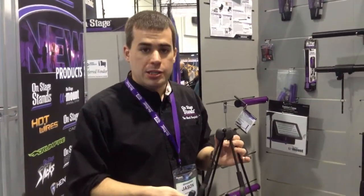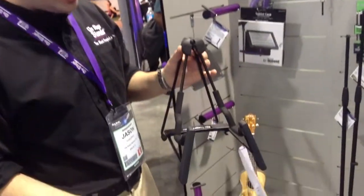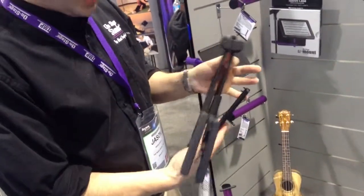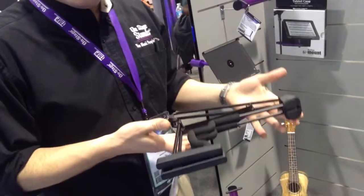Hi, Jason here with On Stage Stands at Kraft Music to show you our new compact ukulele stand. This is an 8-frame ukulele stand that also handles mandolin and dulcimer. It folds flat and locks into place for easy transport and storage.